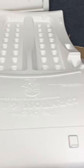Pretty big. I think it opens up — let me see if I can open this up here. I'm not sure how this all puts together, but it's nice and sturdy.